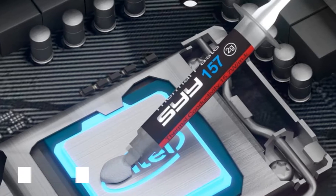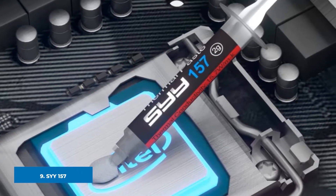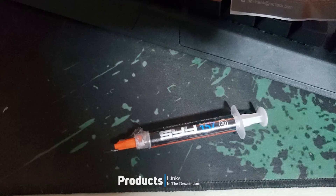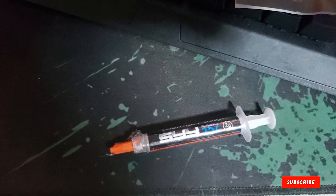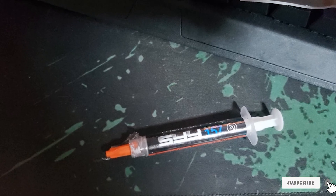Next at number 9, this thick, viscous, non-conductive compound has a great deal of plasticity, giving it good spreading properties. As a result, heatsink installation will require additional focus to apply even tension to ensure proper spread. The compound's formula mentions the use of carbon particles in its composition.